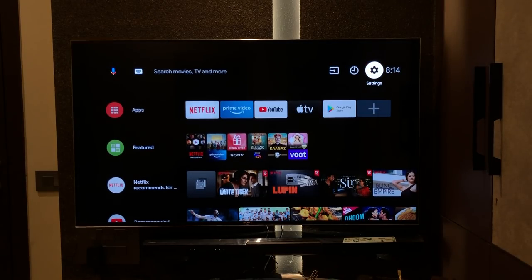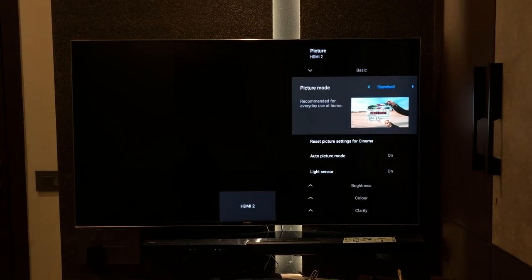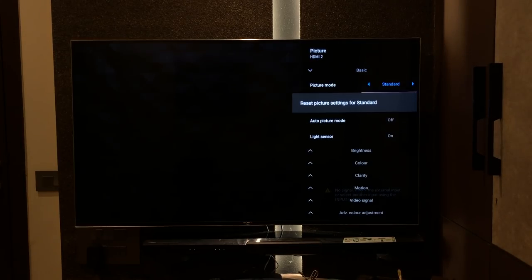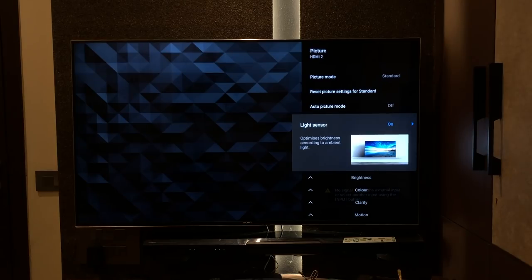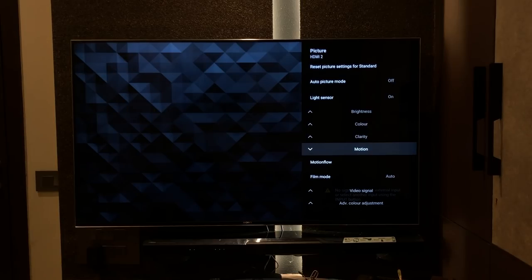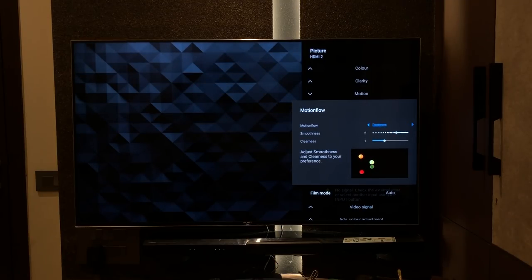Going into settings, then display and sound, you have picture settings where you can switch between standard and cinema depending on your preference. Further down, there's auto picture mode and a light sensor that optimizes brightness depending on the light in the room. Then there's color, clarity, and motion — motion flow is MEMC. By default it's set to auto, but you can custom set it or turn it off. I recommend keeping it on auto.